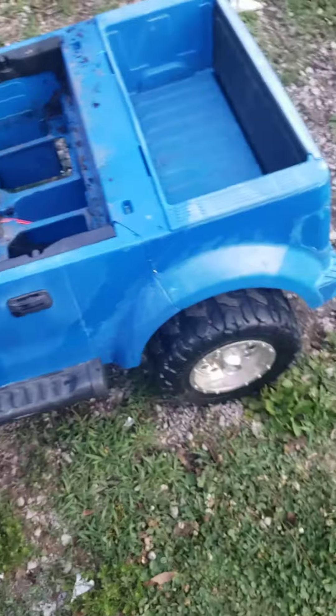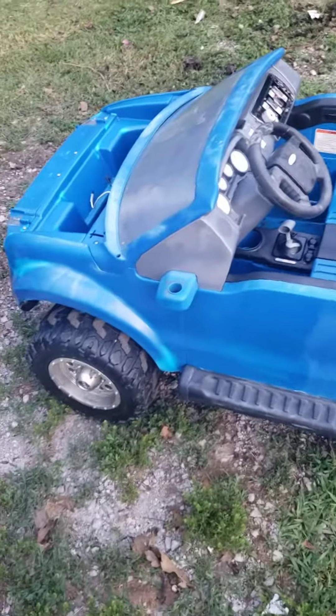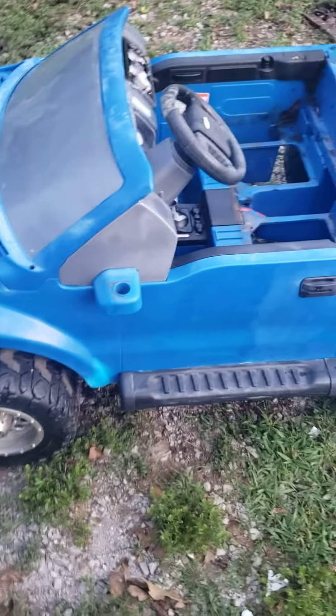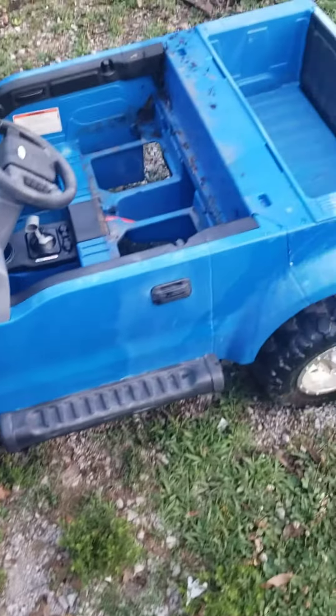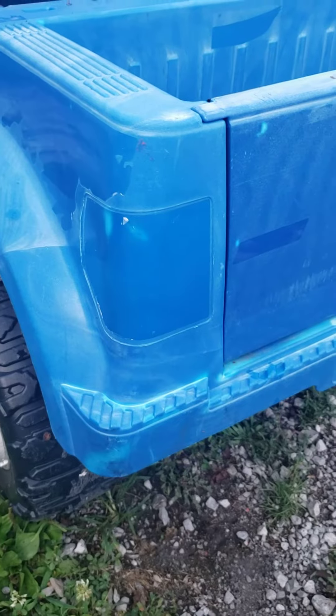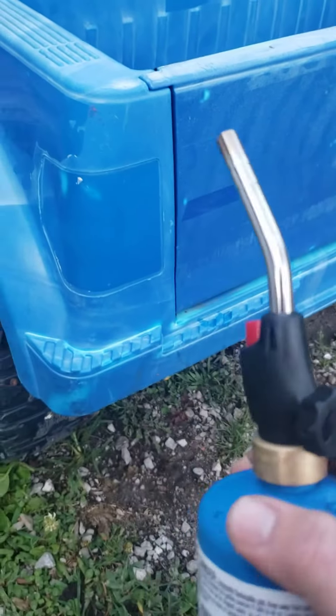We're starting to work on Brantley's Power Wheels, and I'll show y'all something pretty neat. Some of y'all might know about this, but this truck's been sitting out underneath the tree for about a year now — I still got some tree limb stuff I haven't gotten cleaned out yet. I'll show y'all a little trick. I wouldn't try this on a brand new car, but on a Power Wheels it's perfect. Y'all can see how faded this is.